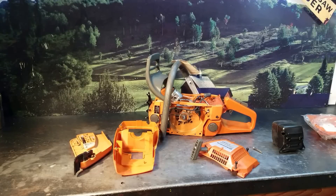Hey everyone, welcome to Shop Talk. We're looking at Josh's chainsaw. He'd purchased this on eBay, he said. Paid $600 for it, and it was having some run issues.